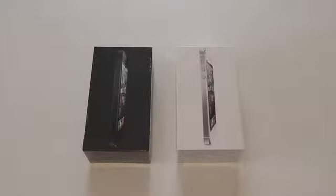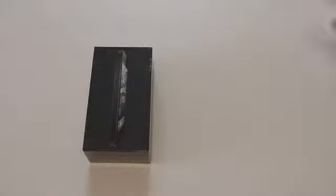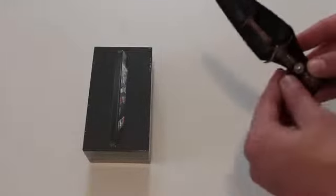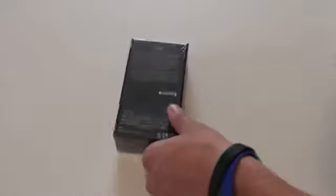Lots of videos coming on it, so make sure you stay tuned for that. Now I'm just going to push this one to the side — we don't really need to unbox two of them. Of course we got to get the handy dandy unboxing knife. So I got to get that out and I'm going to unbox the iPhone 5.